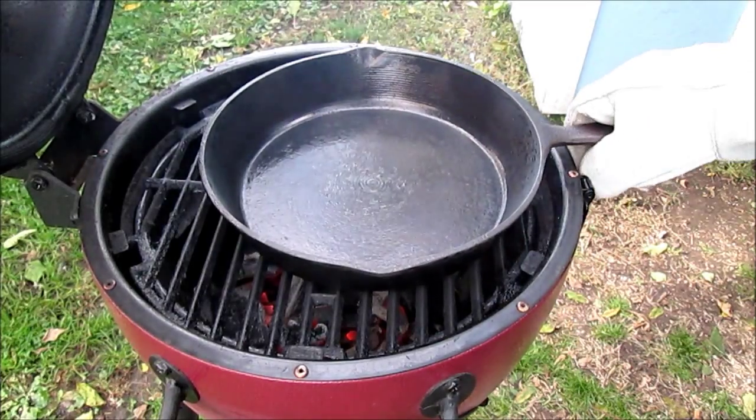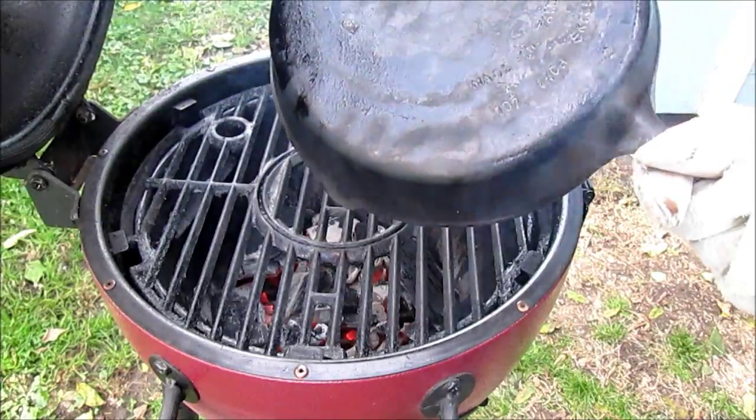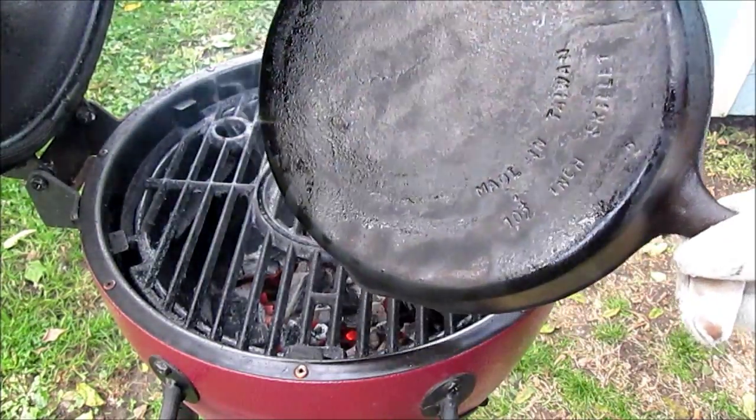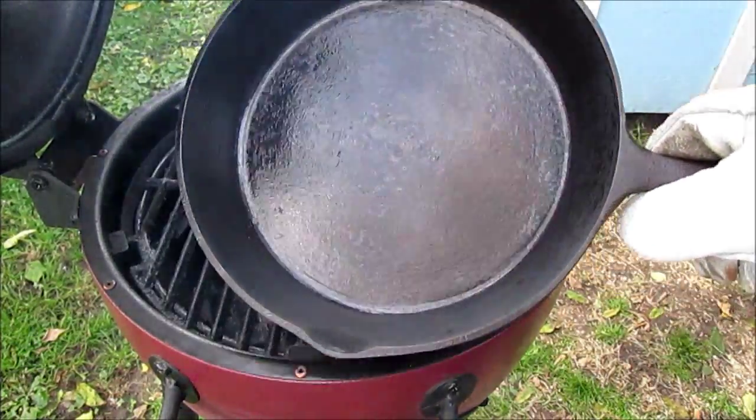Hello, YouTube. We're putting the black on the skillet. Needed to get the barbecue grate cleaned off anyway, but you can see where it's shiny oil smoking. We're putting the black on it — it'll be used on the barbecue anyway. You can see it's getting black in there.